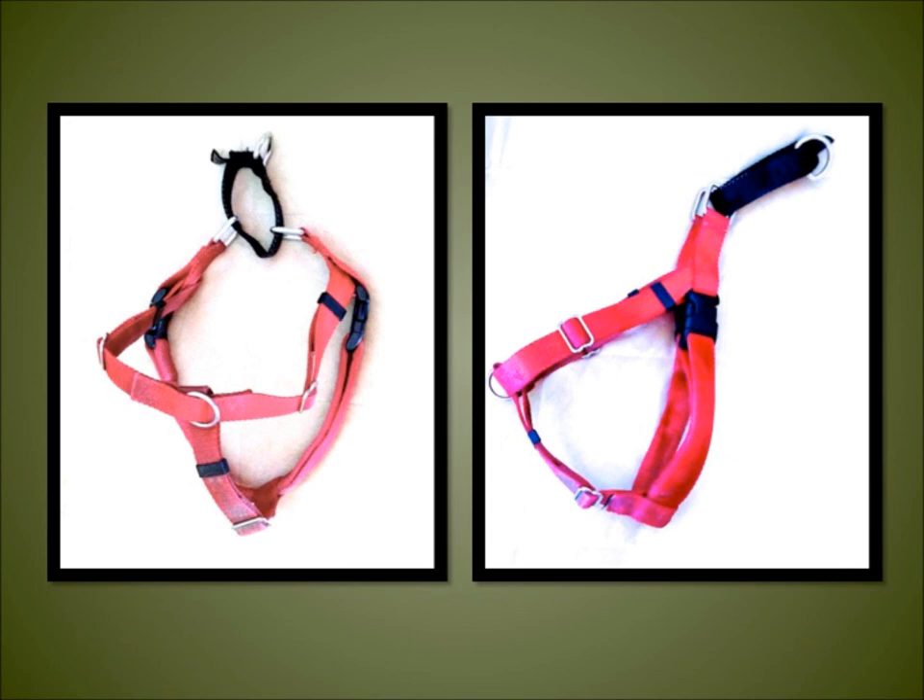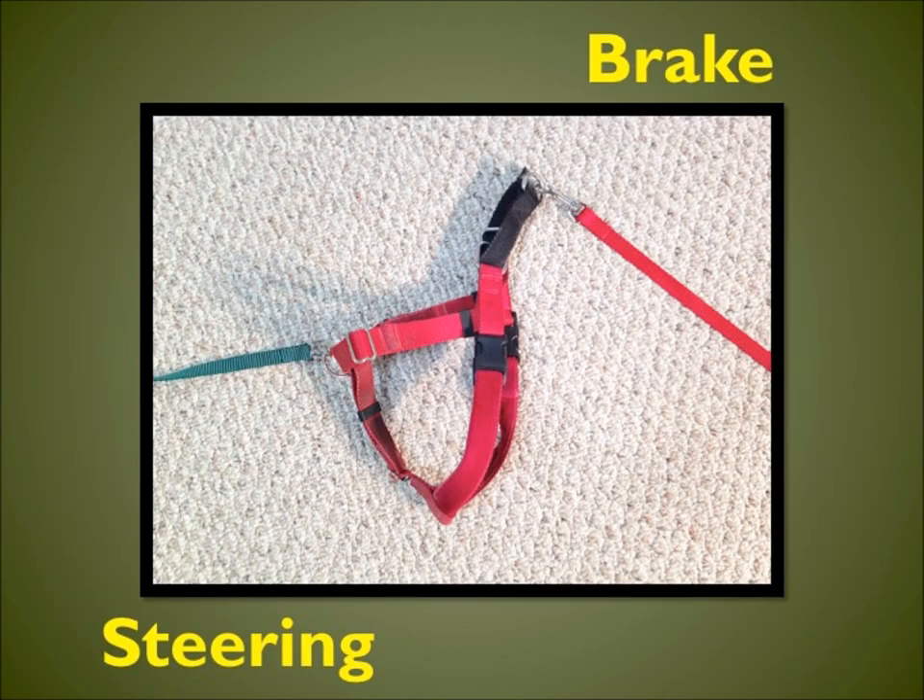The front D-ring is used to change direction and to assist in redirecting the dog's attention. Using the New Freedom Harness is as simple as driving a car. The front ring is designated as the gas pedal and the steering wheel, and the ring attached to the martingale is designated as the brake.